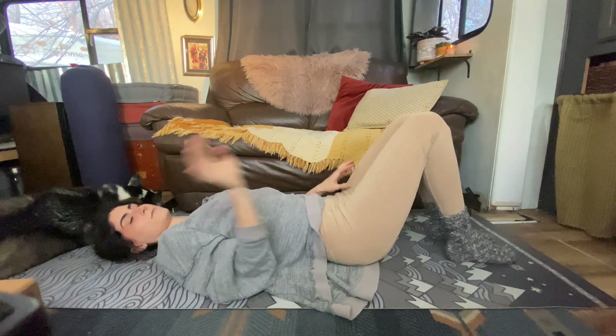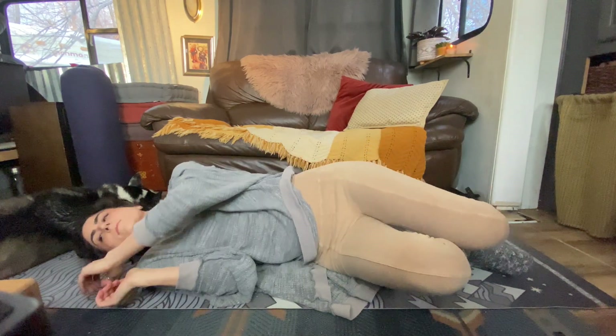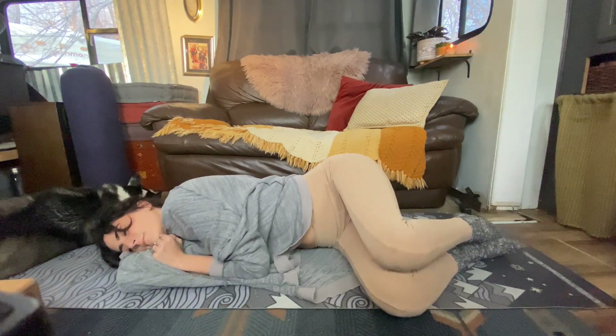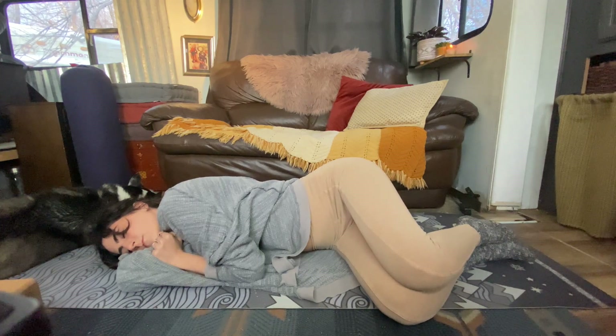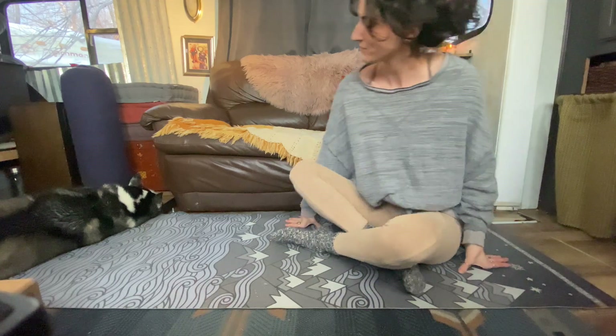Set your yoga strap off to the side. Let the hands rest wherever they're comfortable. You can rest here for as long as you would like. And then whenever you're ready, roll yourself over onto your side and take your time coming all the way up to a seated position. Thank you so much for practicing with me today. If you have enjoyed this class, please give it a thumbs up so it can reach more people. And don't forget to sign up for your free Spoonie Yoga Essentials Kit — I'll leave a link in the description box below. When you sign up, you also get access to our private community where you can connect with me and other Spoonies.